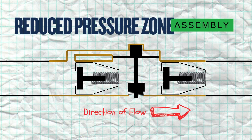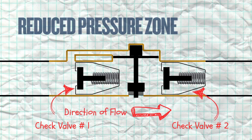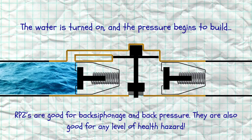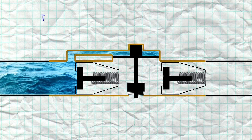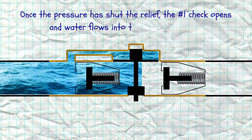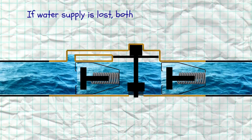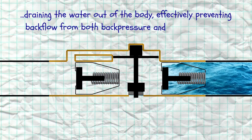Here we have a reduced pressure zone assembly. It's made of a number one check with a higher spring tension, a number two check with a lower spring tension, and a relief valve. RPZs are good for both back pressure and back siphonage, as well as health hazards and non-health hazards. When the water first gets turned on, it flows into the sensing line, which goes on top of the diaphragm of the relief, forcing the relief down. Once pressure builds up, the number one check opens, allowing water into the body of the backflow. Then the number two check opens and water flows in the intended direction. If there is a backflow incident, both checks will close, the relief will open, draining water out of the device and preventing both back pressure and back siphonage.